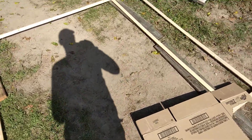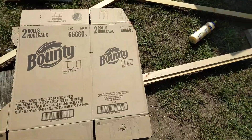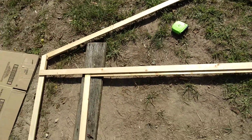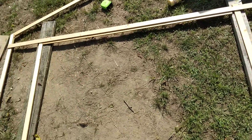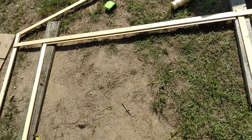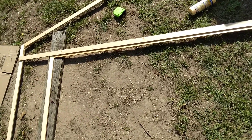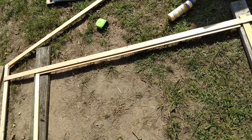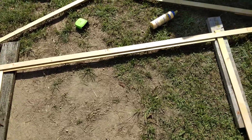This is going to be the entrance right here. The door is going to be six feet four inches high by five and a half feet wide. So each door is going to be like two and a half feet wide.